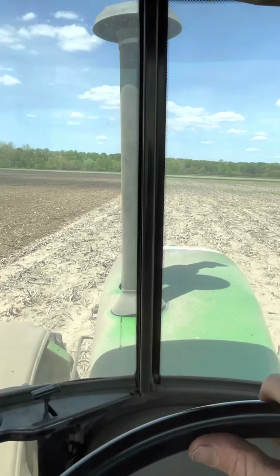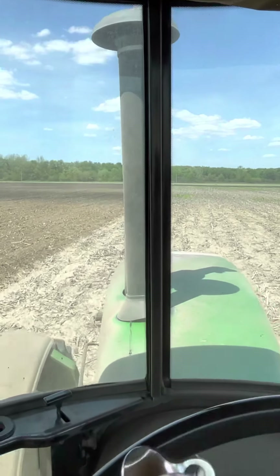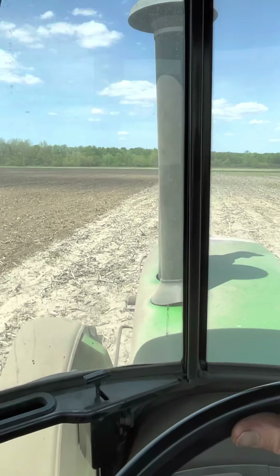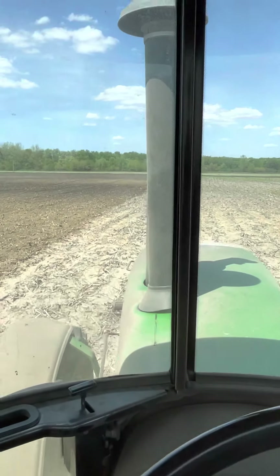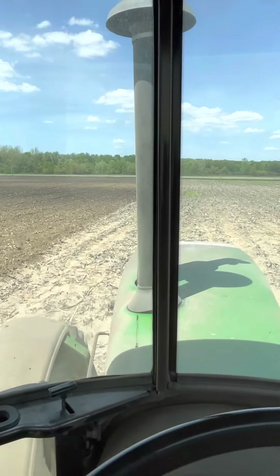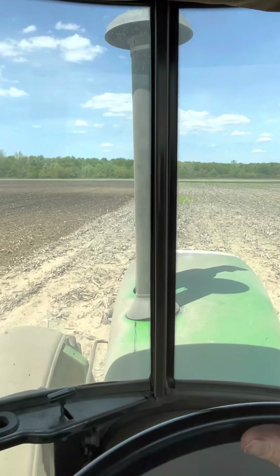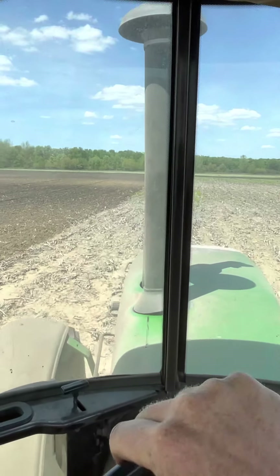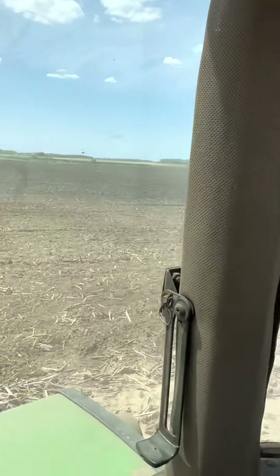I've already got the bean planter all serviced — I did all that this morning before I jumped on this disc and took off. We have a little three-acre field for a landlord, and if I remember correctly, dad's going to go do that little field first and then he'll be coming up here and starting in this field.